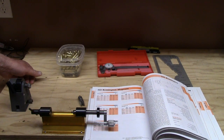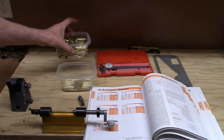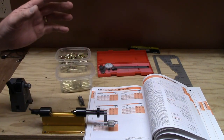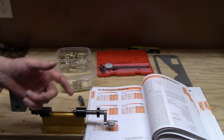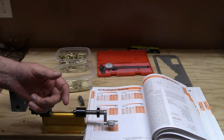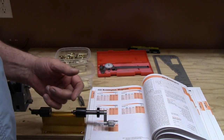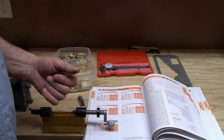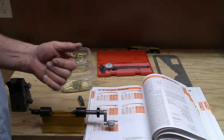Certain things are absolutely essential to the reloading process. The very first thing you want to do is sort through all your cases. Cull out any military cases and be sure that you keep those separate. They have to be decapped separately — the old primer has to be forcefully pushed out. I recommend using a universal decapping die which allows you to go through all your cases and decap those military crimped primers.